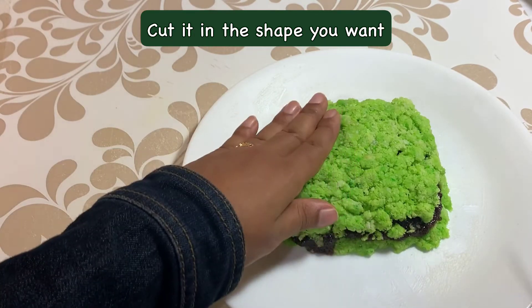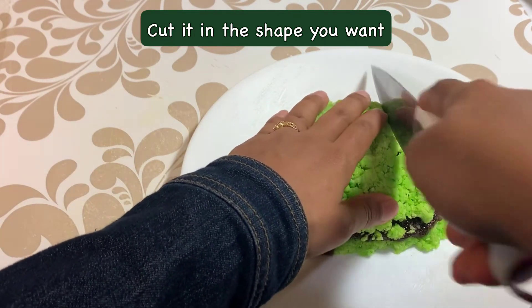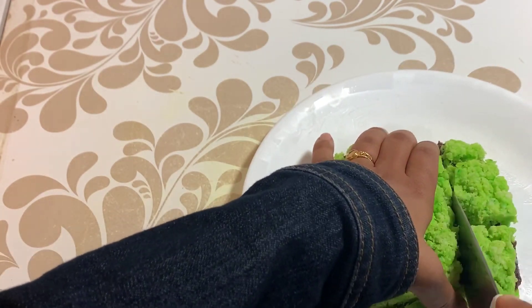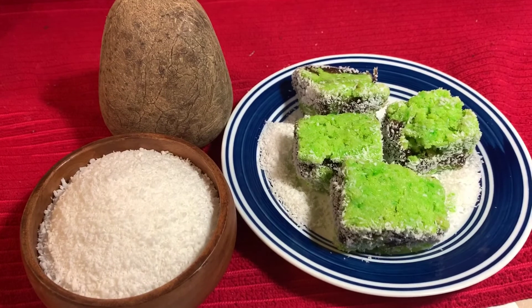Keep it in the fridge for a while. You can then cut it into any shape you like. Your gulkand coconut bites are ready!